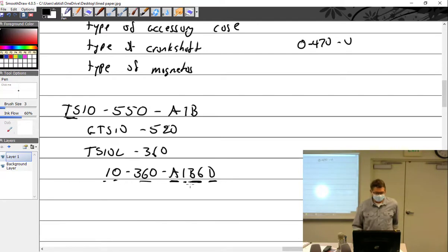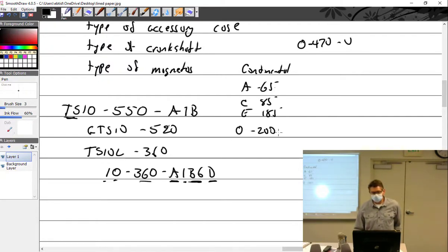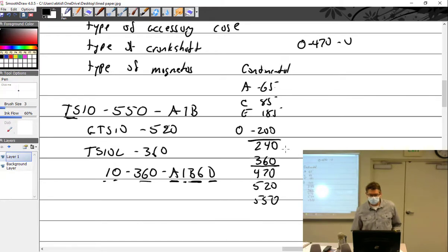If you keep increasing compression ratio too far, the fuel can't handle it — you get detonation. That's why we have higher octane fuels. Higher octane doesn't mean better gas for every car — it's the same fuel with more octane. If your car uses 87 octane and you put in 91, you're wasting money. But if a high-compression engine needs 91 and you put in 87, you'll get detonation.